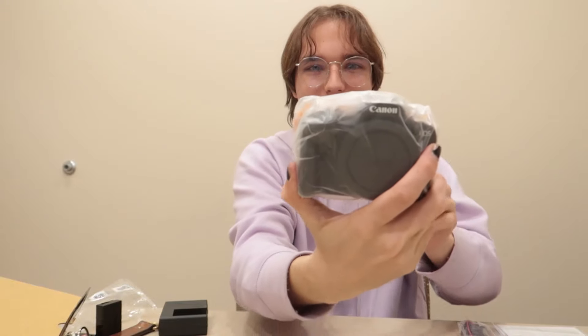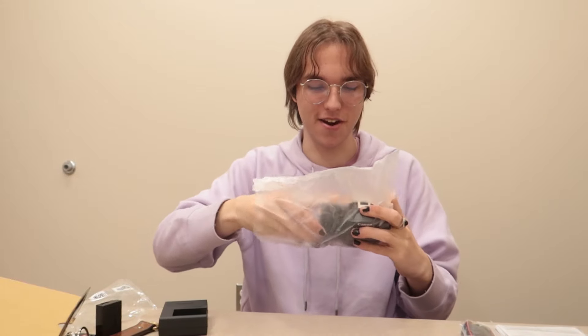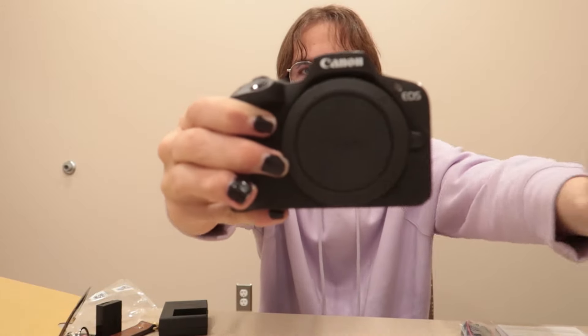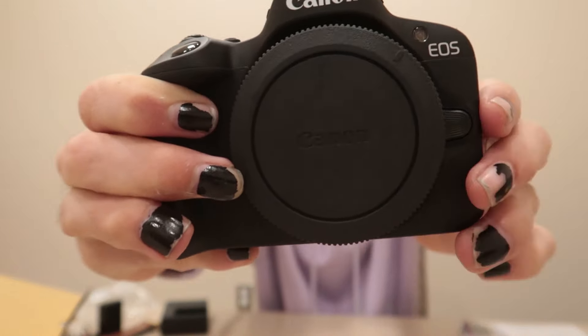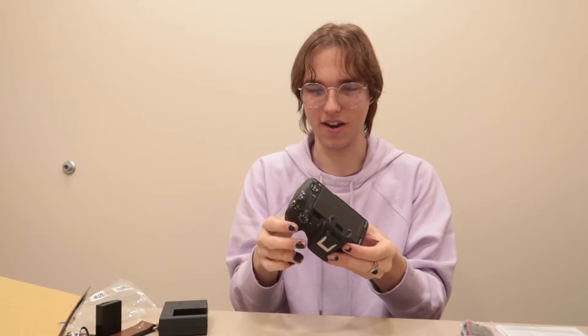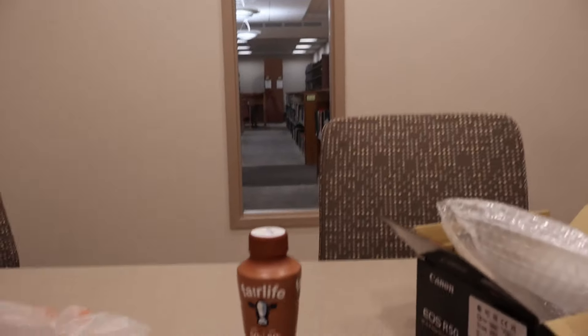Look at this — oh man, this is so nice. I've been looking at this camera for a while, I'm glad that I finally have it. Look at that, that is nice. It is actually light — it's not heavy. That's what I was really worried about, that it would be heavy, but it's so much lighter than I thought. That is insane.